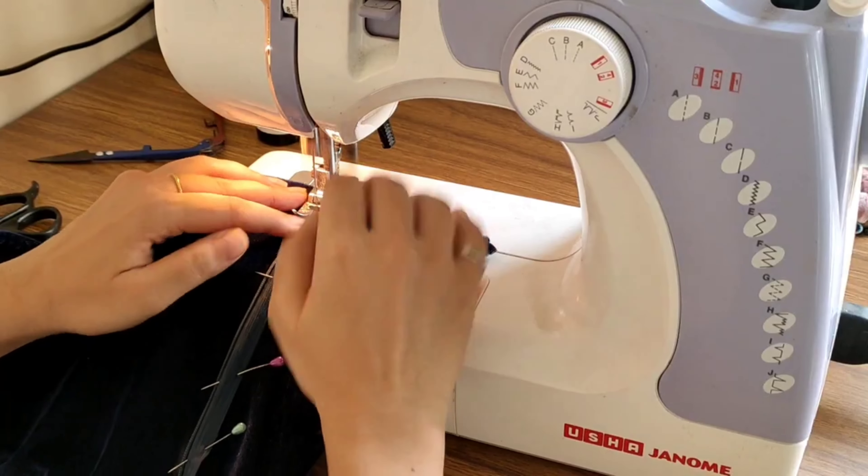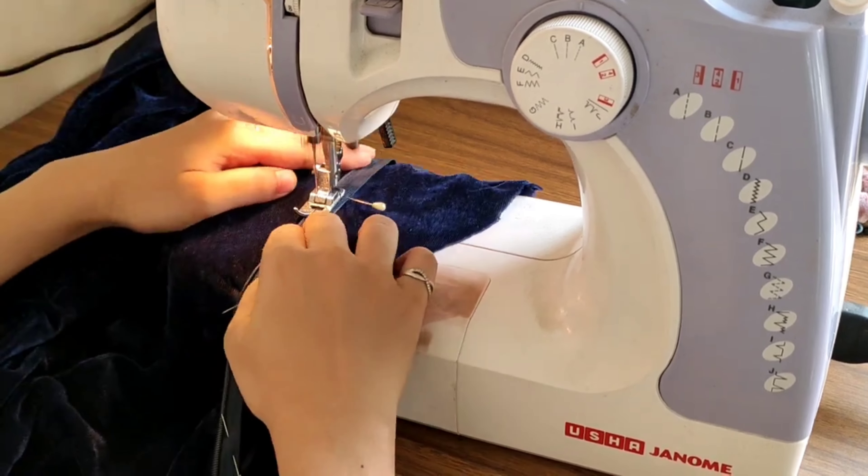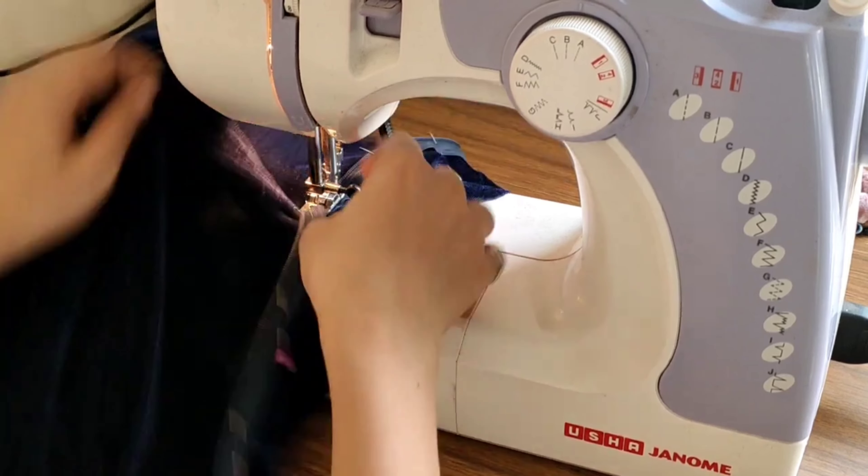So I have already attached the skirt and the top. Here I am attaching the zip to the dress. Once the zip is attached, my dress is ready. Do watch till the end for the final look.